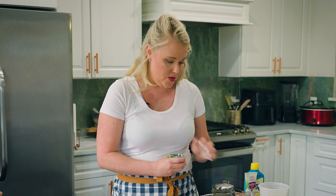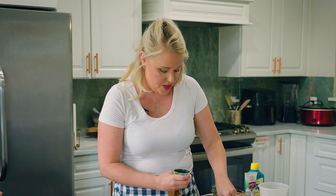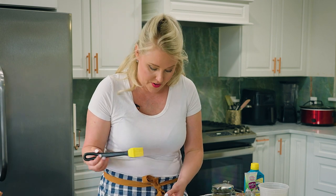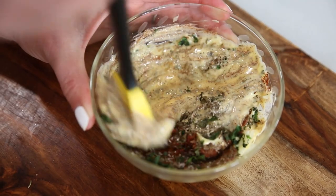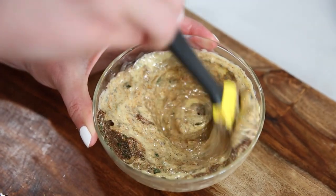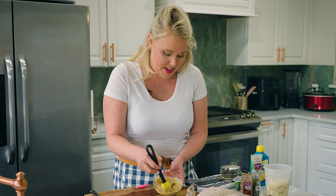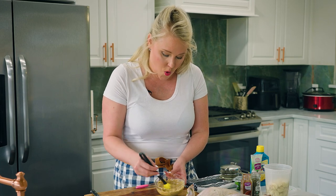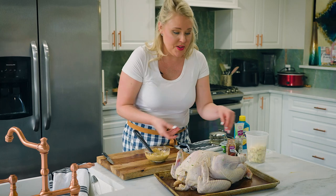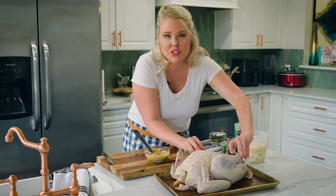I add some fresh herbs — you can use whatever you've got in the kitchen. They're really just for color and look so dazzling, though fresh herbs don't always add a whole ton of flavor. We're just going to start mixing it up, and you'll see we've got our little brush here. It really does come out like a paint — it's so gorgeous. You could do this with butter but it won't give you quite the same consistency as margarine.